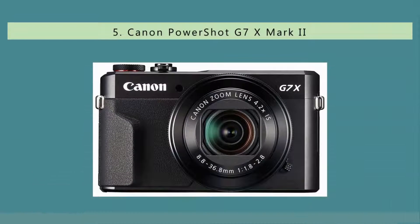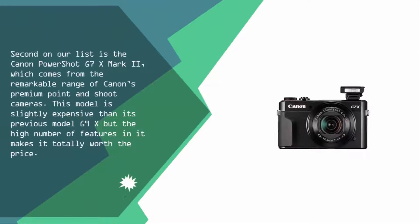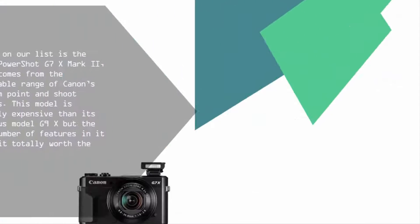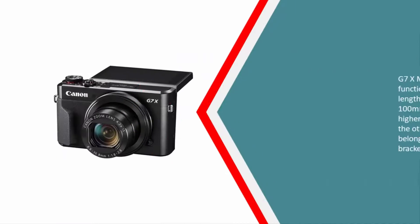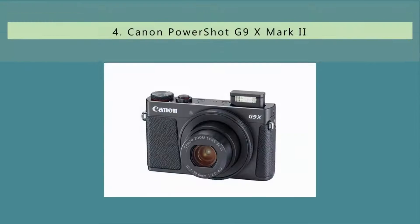At number five is the Canon PowerShot G7 X Mark II, which comes from the remarkable range of Canon's premium point-and-shoot cameras. This model is slightly more expensive than its previous model, the G9 X, but the high number of features makes it totally worth the price. The G7 X Mark II has very high functionality because of its focal length equivalent to 24–100mm, making its coverage higher than the G9 X and many other models in the same price bracket.